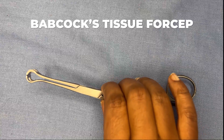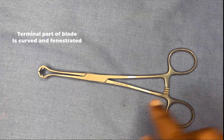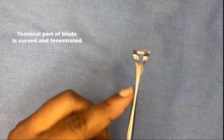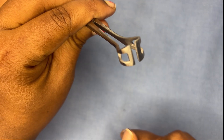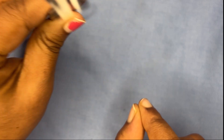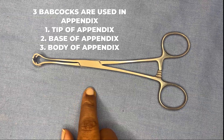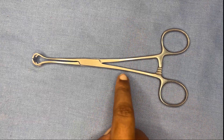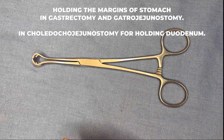Now the Babcock's tissue forcep. It can be lightweight or heavier and comes in variable sizes. The terminal part of the blade is curved and fenestrated — there is a fenestration hole present and the terminal part is curved. There are no teeth, making it a non-traumatic instrument. Three Babcock's are used in appendectomy: one at the tip, one at the body, and one at the base of the appendix. It is also used to hold the stomach during gastrectomy or gastrojejunostomy, and the duodenum during choledochojejunostomy.